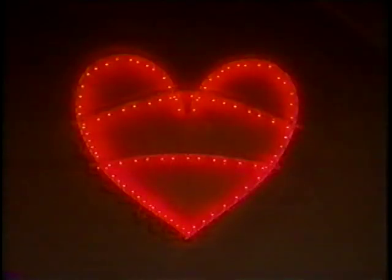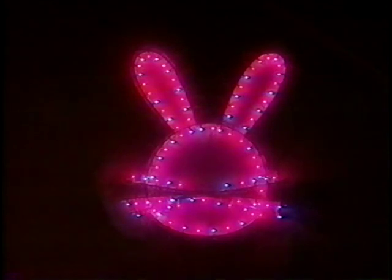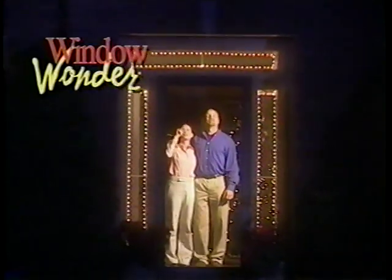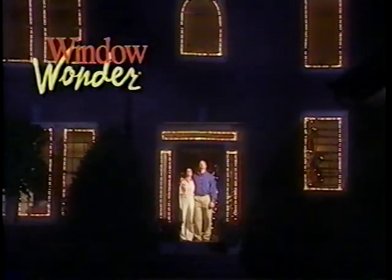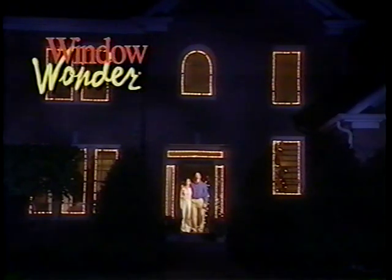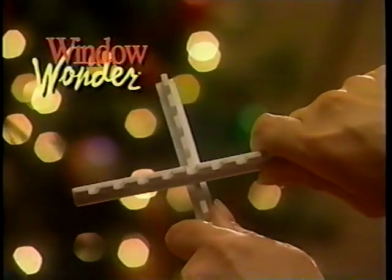One of the other great things about the Window Wonder is the ability to use the rods to decorate an arched window. When you've become a Window Wonder decorating expert, you may want to begin experimenting with other shapes and designs that will allow you to use the Window Wonder materials for other holiday seasons. Whatever the season, whatever the reason, Window Wonder will let you create light displays with a simple twist and snap.